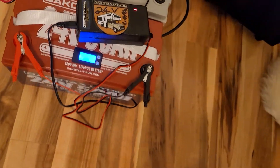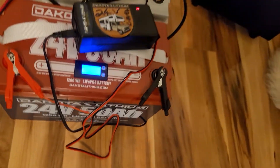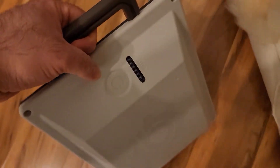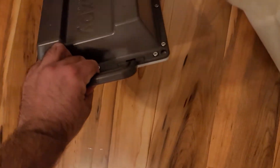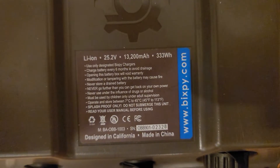I'm going to connect this to the Bixby because it is 24V. That should give me about three and a half times the range of the standard Bixby battery. The standard Bixby battery is actually a lithium ion, not a LiFePO4, which is unfortunate because lithium ions don't do well in marine applications.